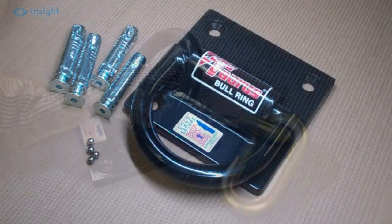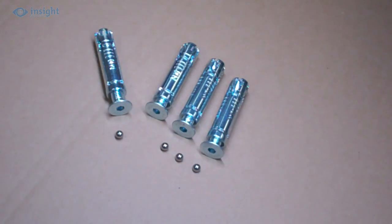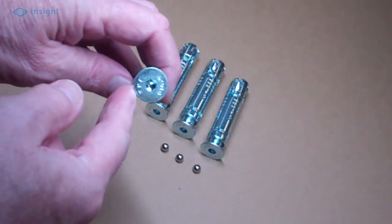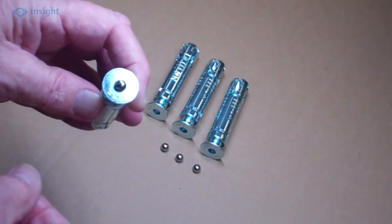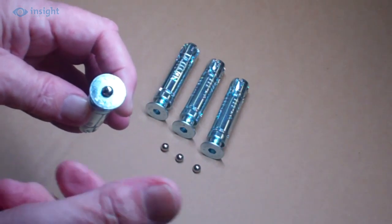The bolt-down unit is supplied with four hardened steel security anchor bolts. The bolts are installed using a standard allen key. Once installed, a ball bearing is hammered into the hex drive socket, making it impossible to remove the bolts again.